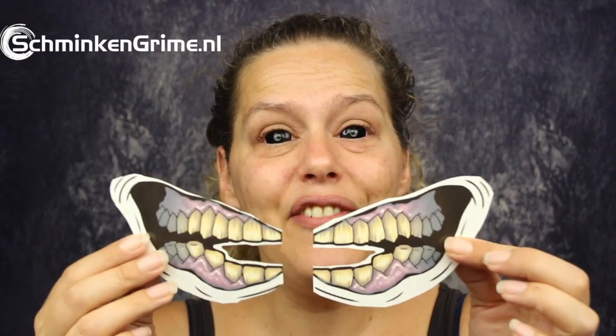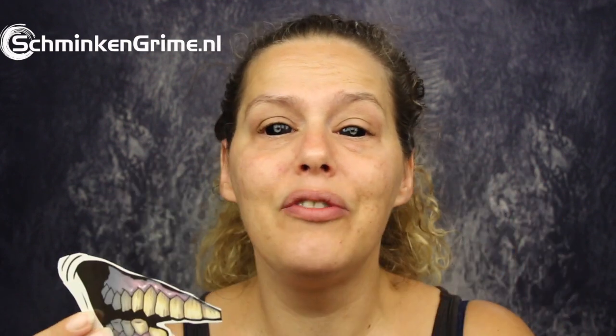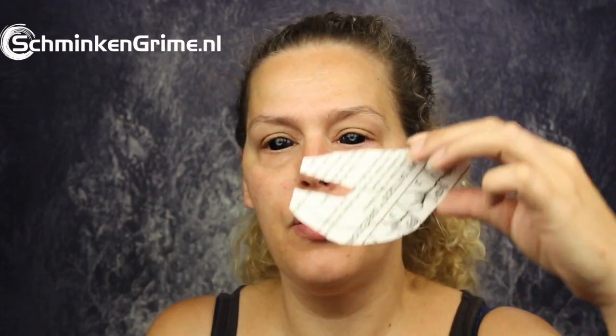When you want to apply these to the skin, you only need a sponge and a bit of water. Definitely a lovely tattoo when you're looking to make something quick and easy and still look very good during Halloween. We remove the plastic covering the actual tattoo and then put it on our skin. This cutout is for my mouth — I do need to make sure that it is centered. As you can see, that was easy enough.